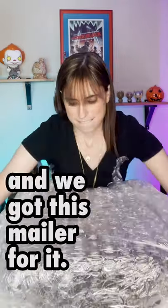Don't Breathe 2 opens on Friday and we got this mailer for it. Let's open it up.